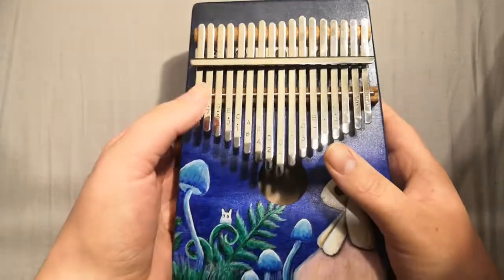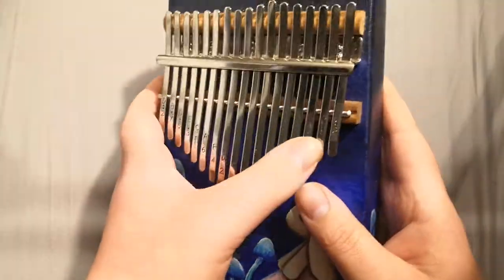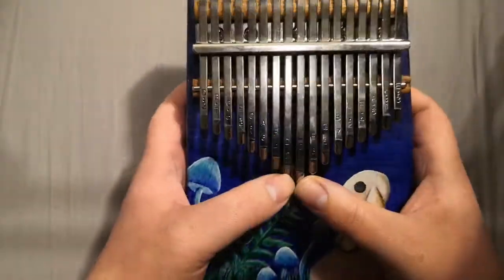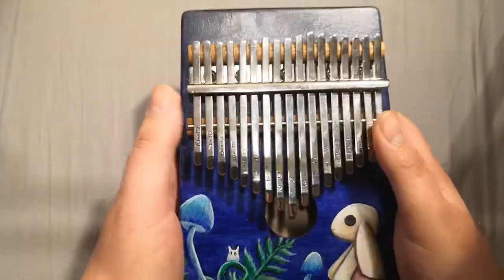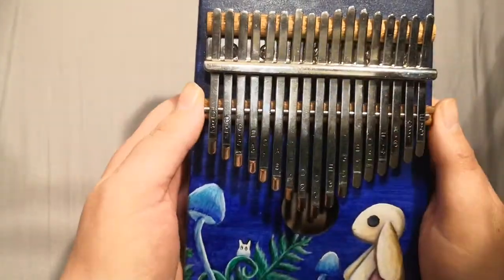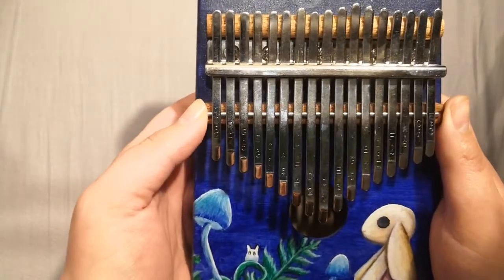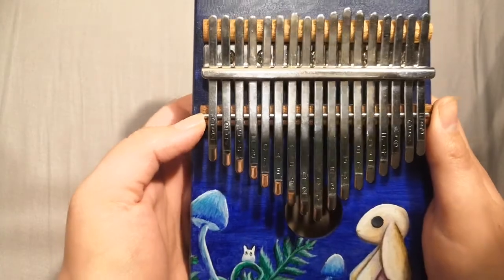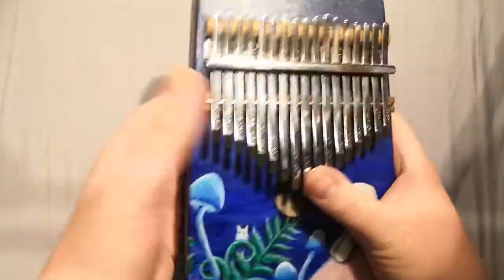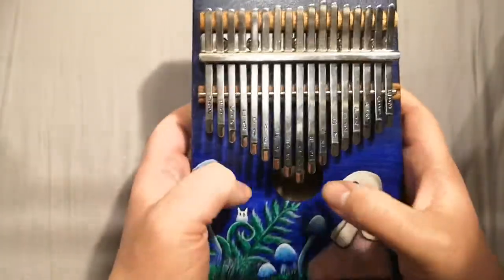A kalimba, if you don't already know, is a thumb piano. You can see the notes are actually printed on the keys. They sound quite beautiful — that's what attracted me to them. I've only known about them for about a year. The first time I heard one, I think it was in a YouTube video, I couldn't believe how beautiful it sounded, and then I couldn't believe how inexpensive they were. They're really good for kids because they're sturdy and kids can manipulate them with their tiny hands.